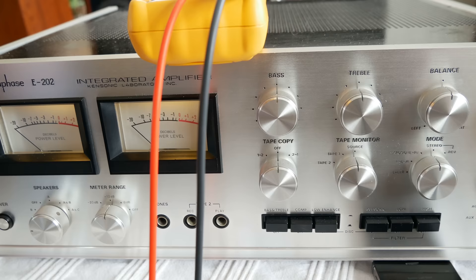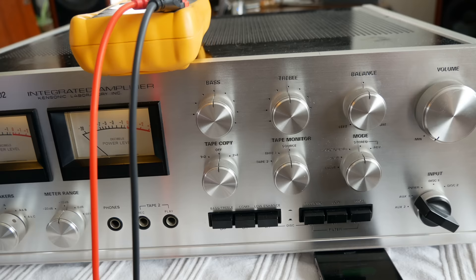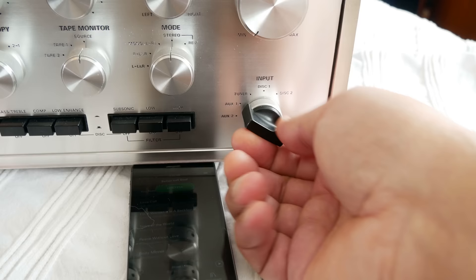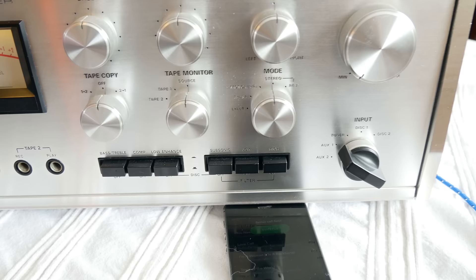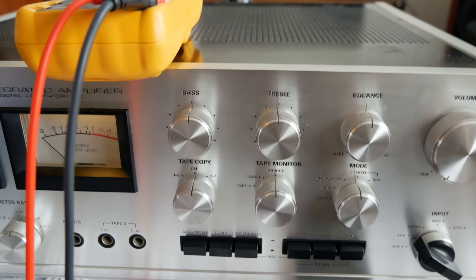That's the second test. Then you know for sure your amplifier is okay and you can connect your expensive speakers — no need to use small cheap speakers first. Two steps: first the meter test, then the headphone test. Try out all the knobs, because even a dirty switch can cause a pop and blow a driver in your expensive speakers.